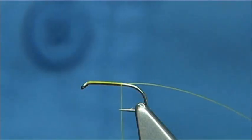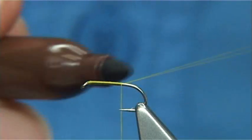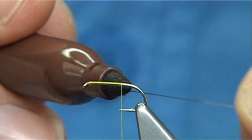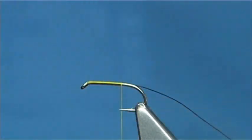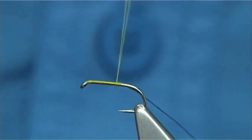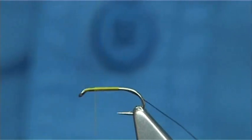Now this is your waist piece and this is going to be your rib. All I'm going to do is use a permanent marker — just run it onto the thread. Then take your thread again, touch and turns back up, and stop at about a mil from the eye.